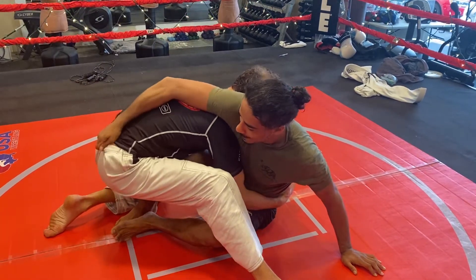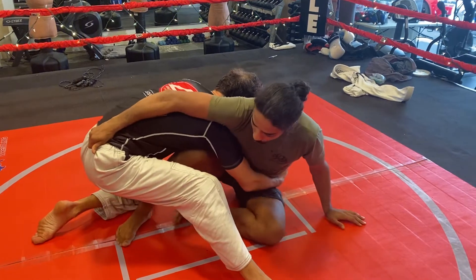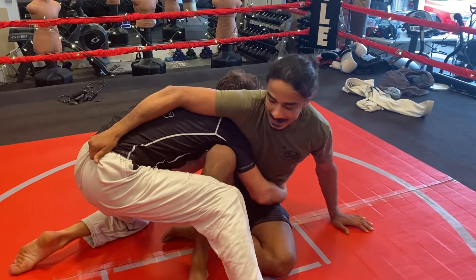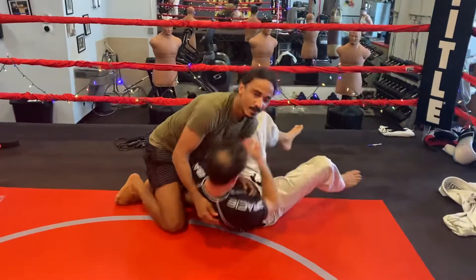Once you grab and establish control here, I'm going to base with my hand and scoop my butt out. Once I scoop and create the space, my leg that was hooking the opposite side, I'm going to come to this side, hook, and kick — to the other side.